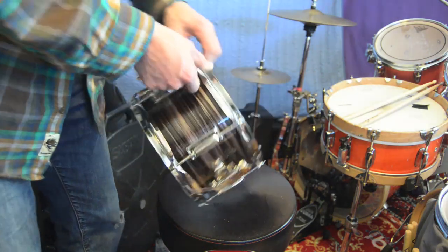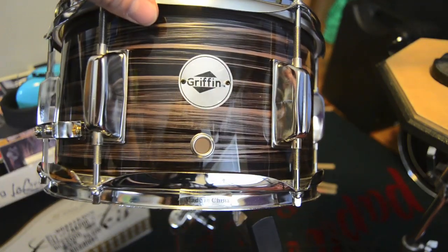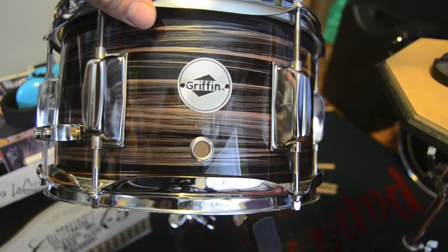Pretty horrible. Here we have the badge, and you can see there's even a little sticker here that says Made in China.